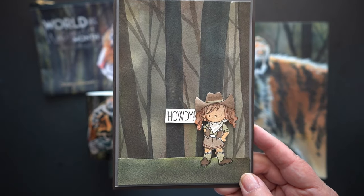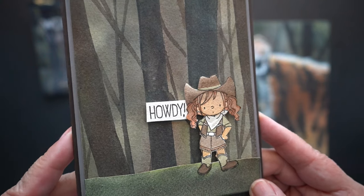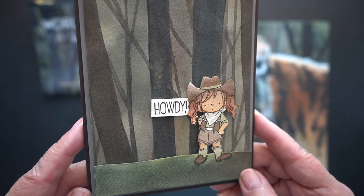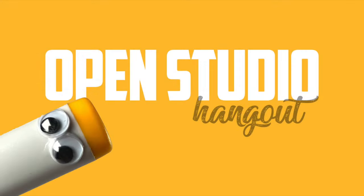So here is what I did with the practice piece I showed you. I took a little girl stamp from My Favorite Things and painted her in the same colors, painted the grass, then trimmed it out to put on a card that I will send to my mother.